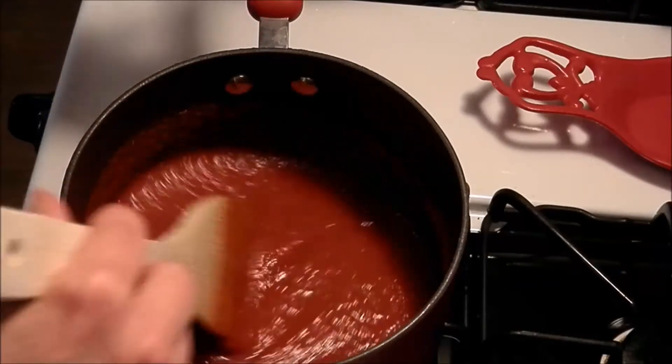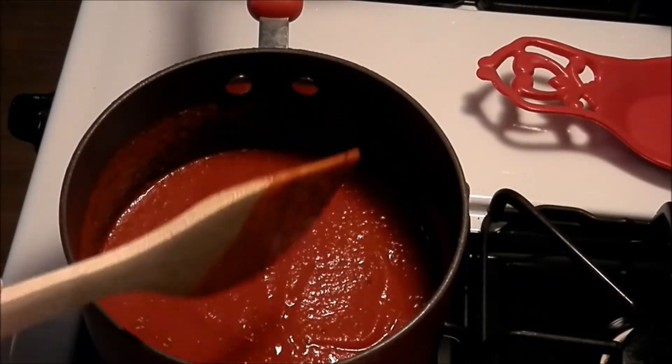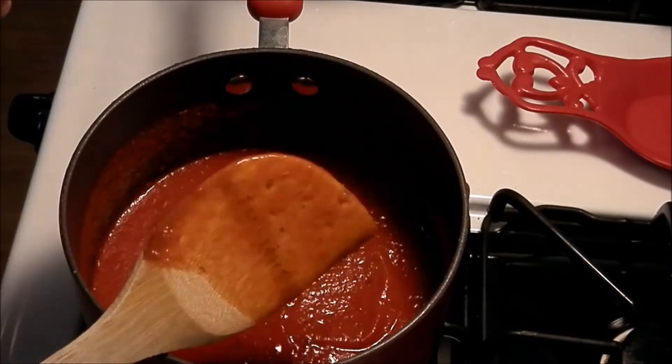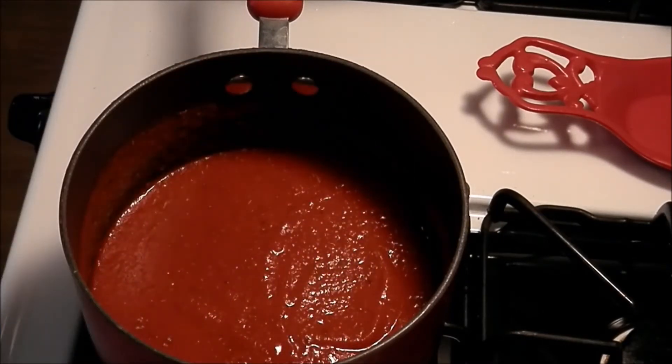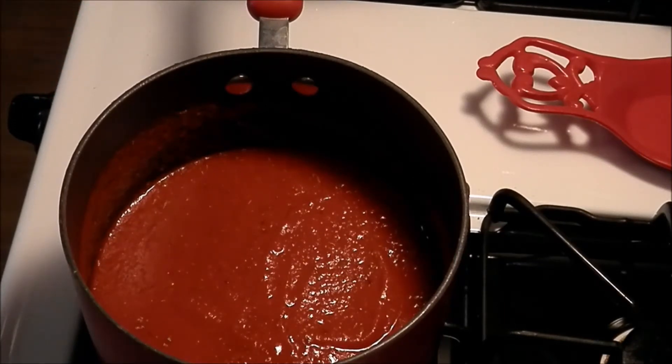What we do now is let it simmer. I'm going to cover it because it's going to splatter. I'm just going to let it simmer for at least 20 minutes, and if I think it's too thick I'm going to add a little water.